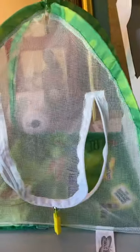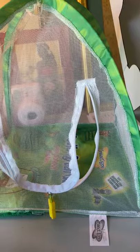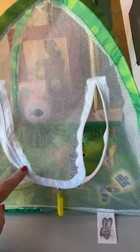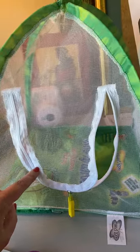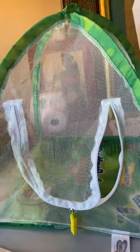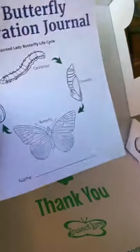Originally we were gifted a butterfly set with the net from the kids' aunt, so I saved that piece for one more go-around and just ordered more cups of caterpillars. You can definitely save money that way, although the bottom does get a little yucky, so I did end up throwing it away.